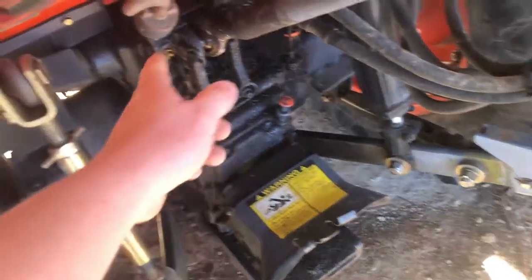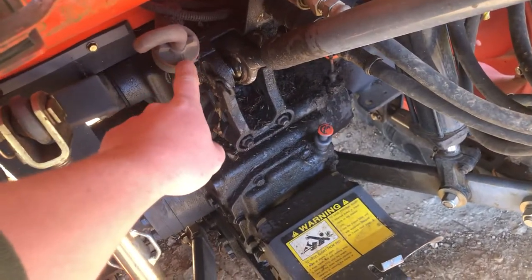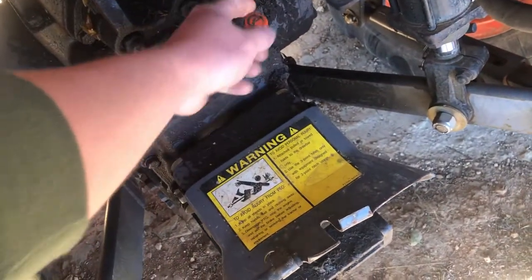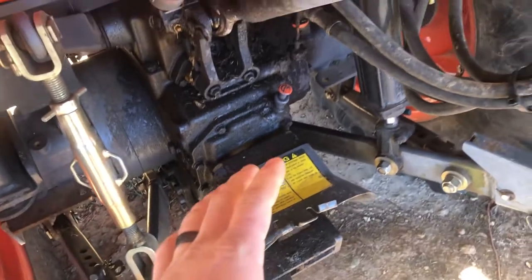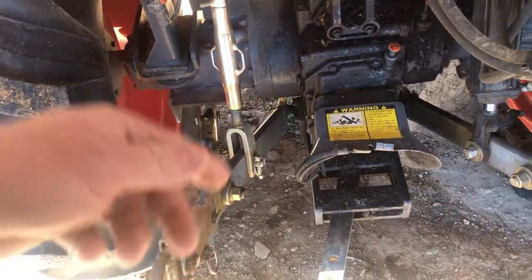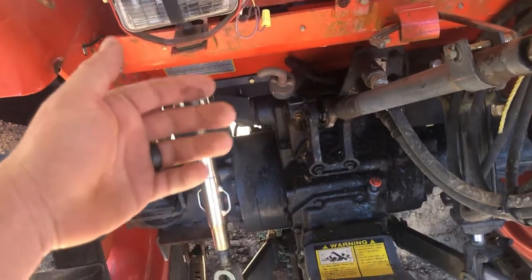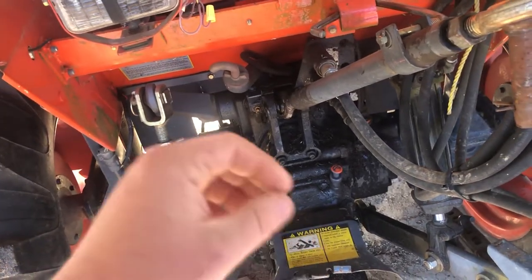To add and fill the hydraulic oil to this tractor, it's right here, and to check it is this dipstick right here. You always check the fluid with your three-point hitch all the way down and your loader all the way down. That returns all of your hydraulic fluid to the tank so you can check it and get an accurate reading.